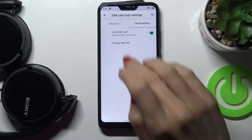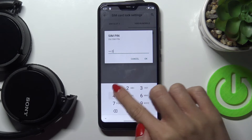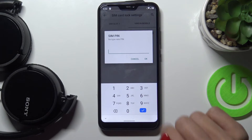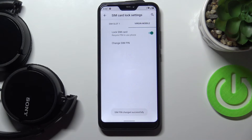Tap 'Change SIM PIN.' First you need to provide the current PIN — in my case it's 1234 — then click OK. Now provide a new one; I'll use 2580. Confirm it by tapping it a second time.